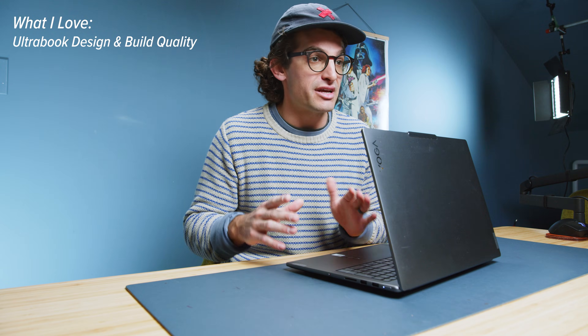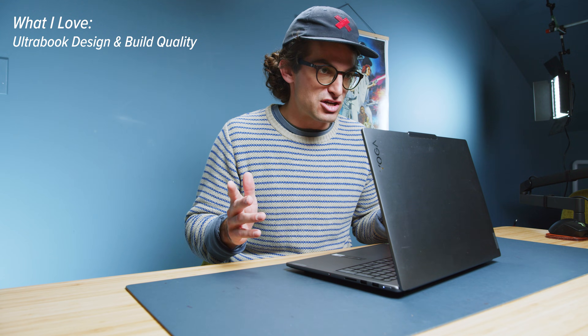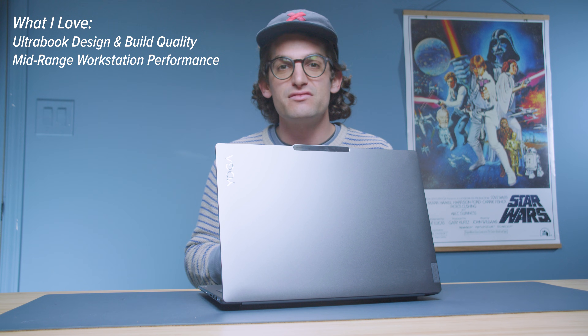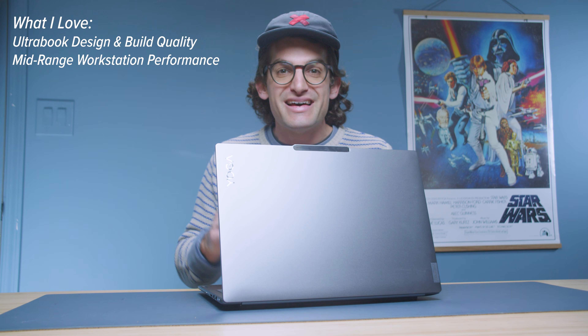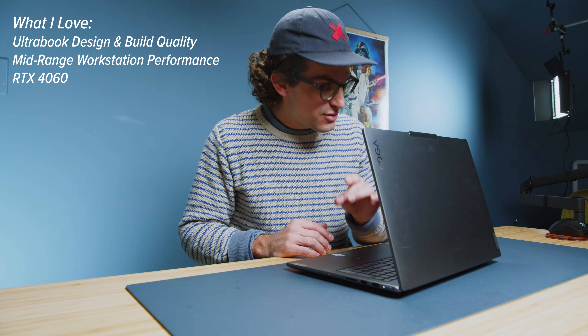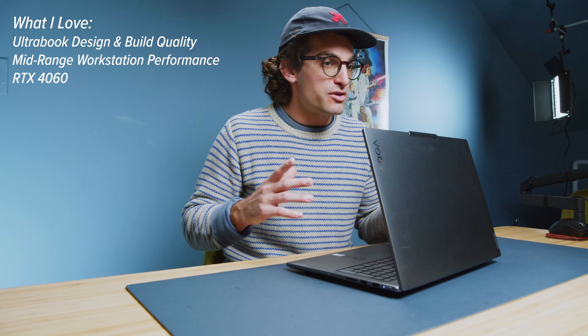Here's the TLDR likes and dislikes after one year of use. What I love: ultra book design and build quality. It's a nice middle ground — not super thin, but definitely more portable than a typical workstation. It comes with mid-range workstation performance, and thanks to the 100W maximum graphics power, you're not bottlenecked in GPU-heavy tasks. The RTX 4060 is great for video editing, 3D modeling, or any GPU acceleration tasks.